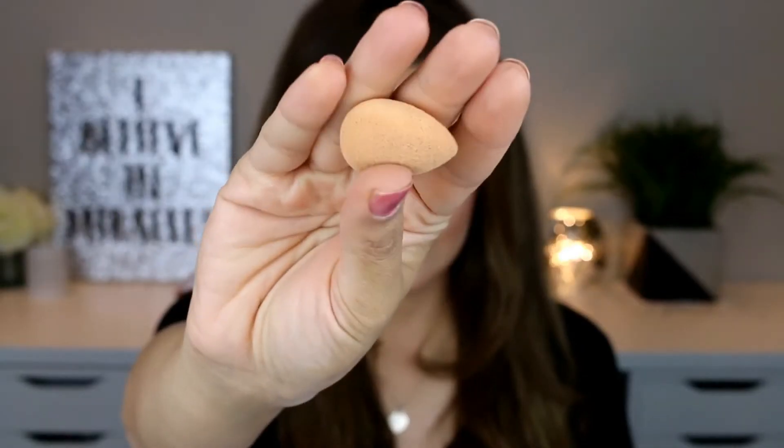Now I'm shaping the cupid's bow and applying contour lines just over my upper lip. Applying more contour lines around the cupid's bow — I know what you're thinking, it looks like a mustache, but I promise it won't look like that at the end. I'm using a damp beauty blender to blend all these contour lines.